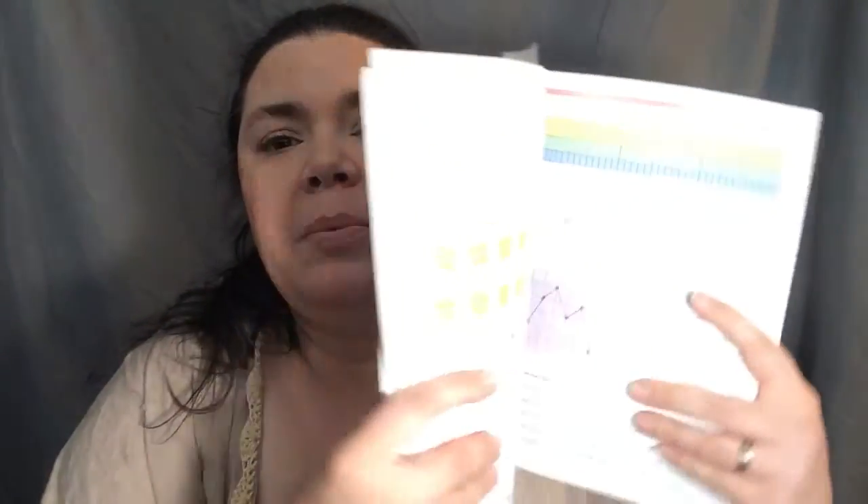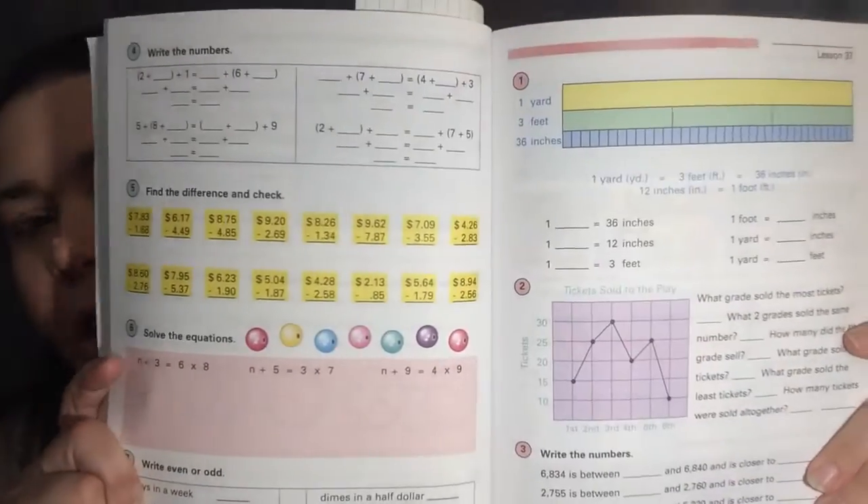Then the second activity gets you into the main activities. A lot of times they will first have you show something on the chalkboard or have them practice writing things down. Then after that you will go right into the student workbook. This student workbook is one of the main reasons, other than how easy and well-laid-out the lessons are, that I chose to go with this curriculum.